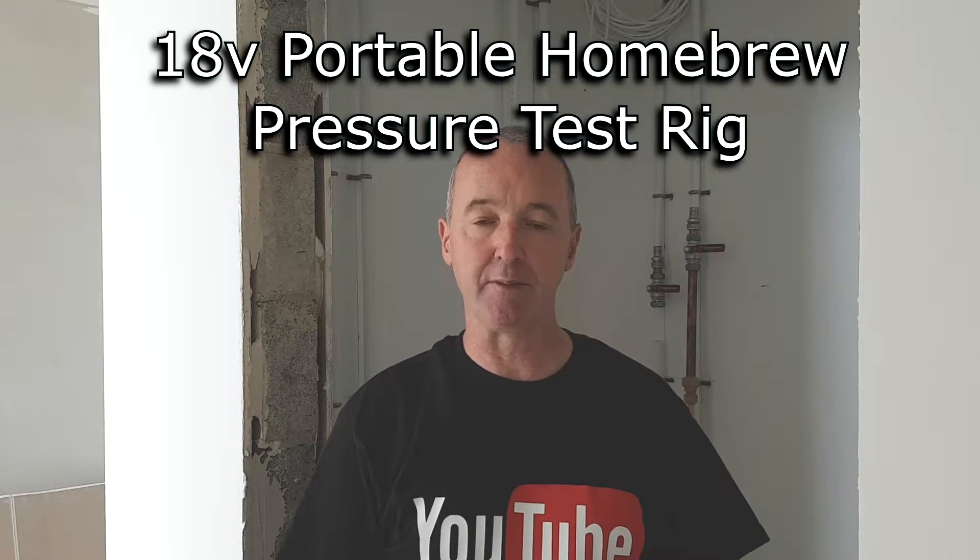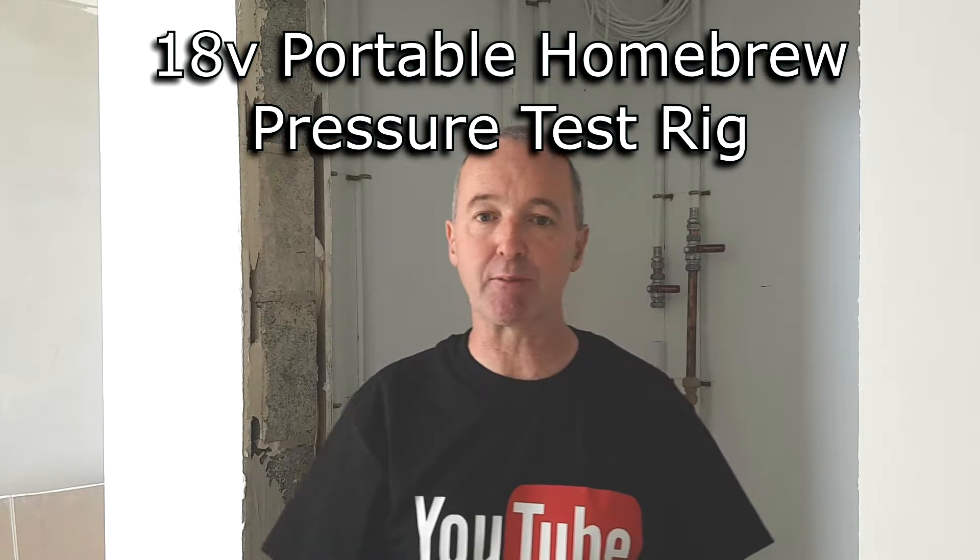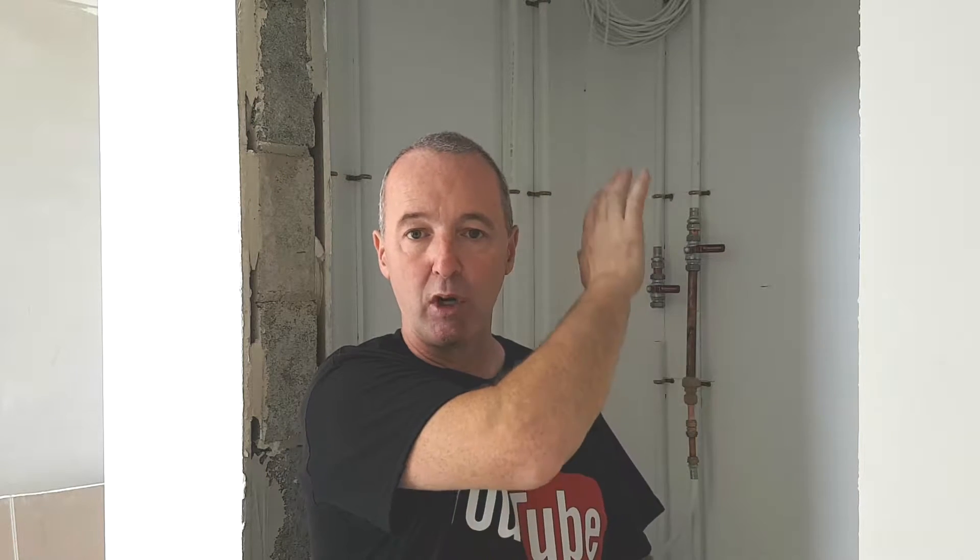Hello everyone, you are very welcome. Thank you for dropping by again. So today I am going to pressurize the heating system, and that allows the lads to come in and sheetrock or plasterboard the walls upstairs.